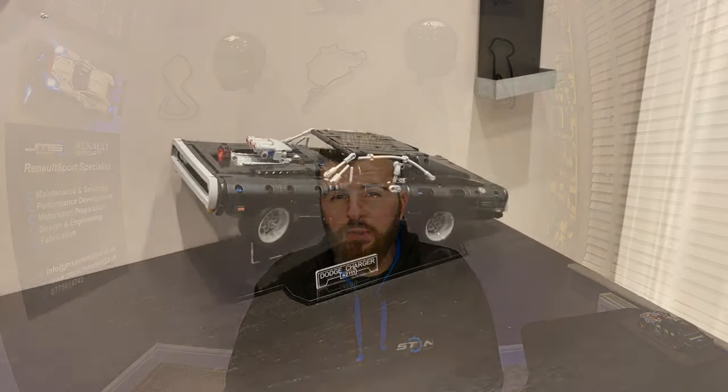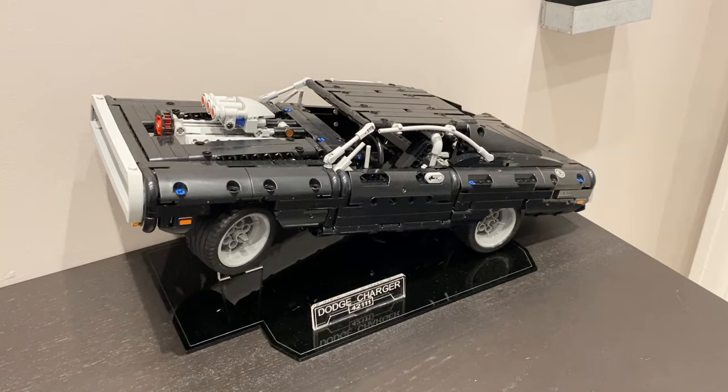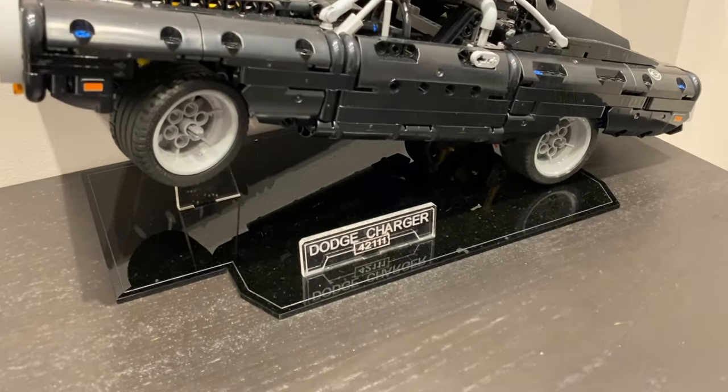Around March last year, a friend of mine said he could get hold of some Lego for me. He'd done a Fast and Furious model, so that was my first one I'd built in many years. It's actually a Technic model — not old school Lego but the revised one. With lockdown, I really enjoyed it. I wanted to build a Porsche; the RSR one was available, but unfortunately the old orange GT one is discontinued and I hadn't really got the space for it.